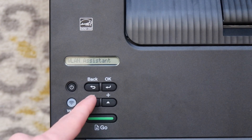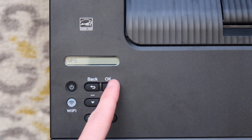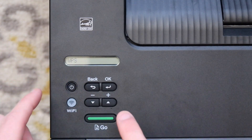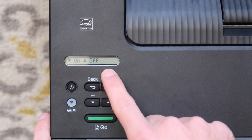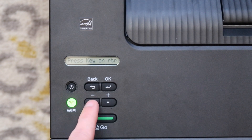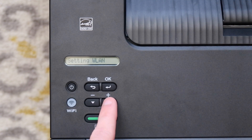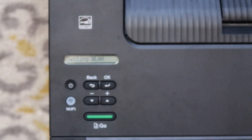We're going to go to WPS — it's Wireless Protected Setup — and it's the easiest way to connect this to your router if you have a WPS-capable router. We're going to hit OK. WLAN Enable — press down for On or up for Off. We're going to hit down to turn it on, then hit Next. It started to set the WLAN, so we're going to let that go.